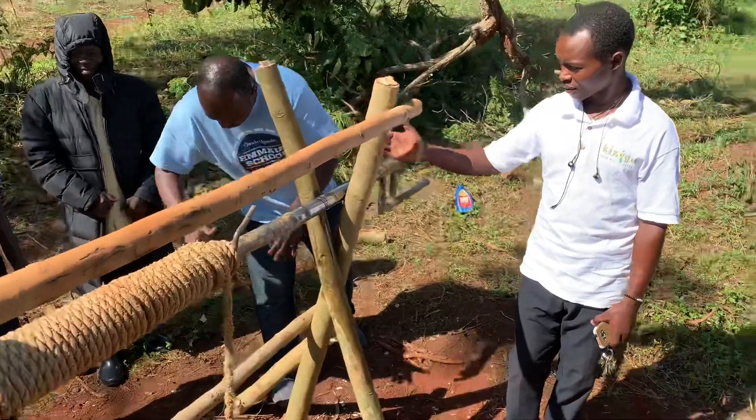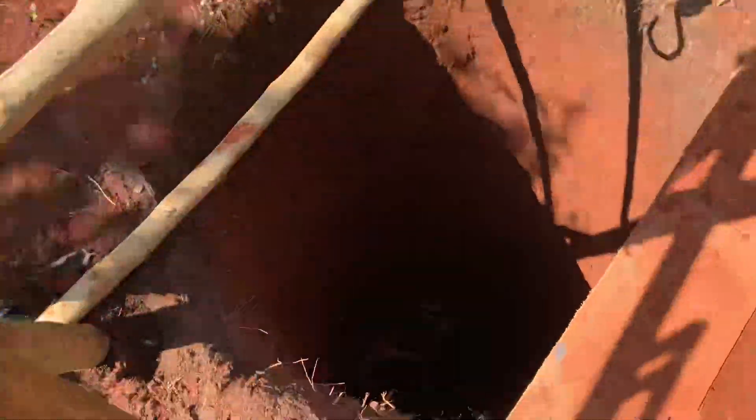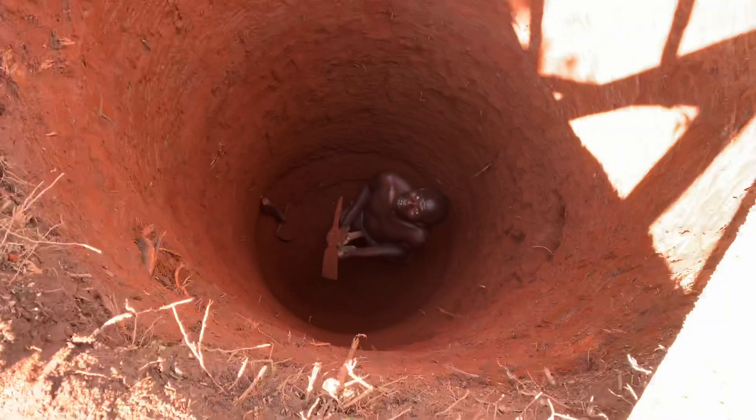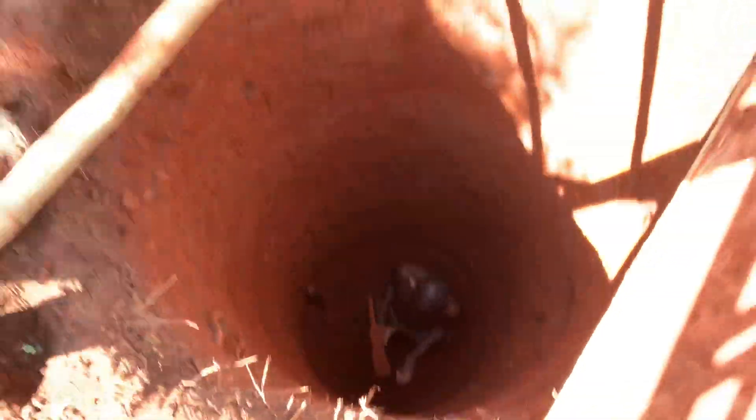You can see the water is fine, yeah? You can see the water is fine. It'll help you.